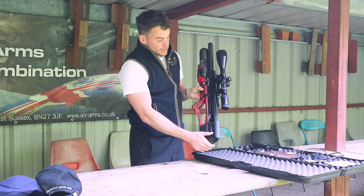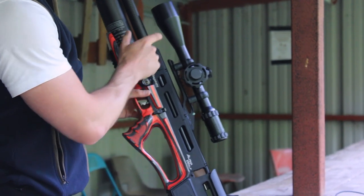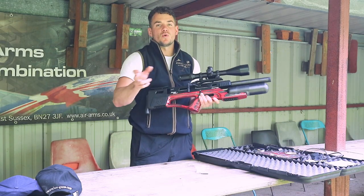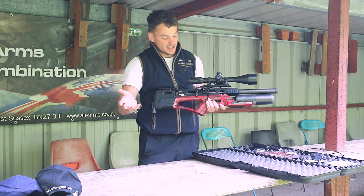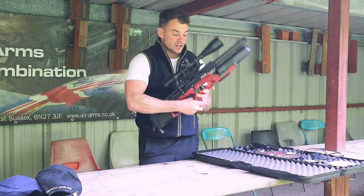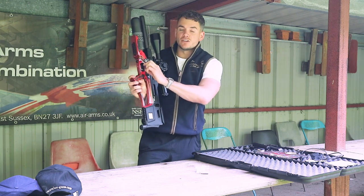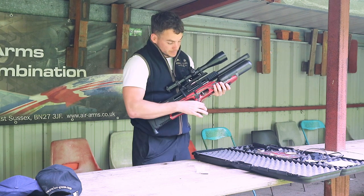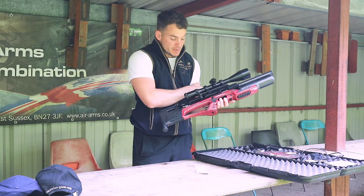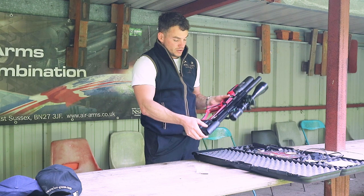There's a rail at the top which holds the scope on. There's also a rail on each side where you can have additional accessories like a laser sight or a torch if you're hunting with this gun. Allen keys are needed for the trigger — the trigger is adjustable. You can undo the allen key and twist the trigger around to get a comfortable trigger pull, so that's personal preference.